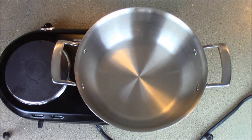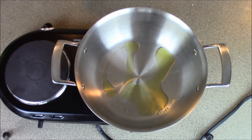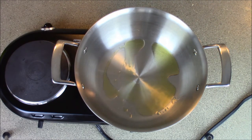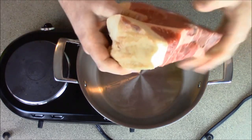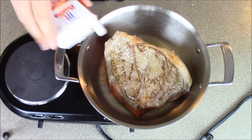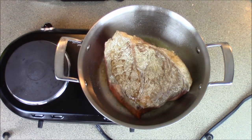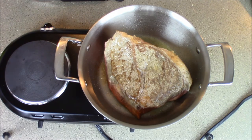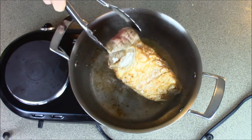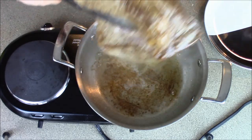So while your oven is preheating to 275, we're gonna get that meat ready by sauteing it, or browning it I guess in this case. Stick your meat in here. I'm seasoning it while it's browning — is that wrong? Probably. But I literally could not give less of a fuck. Brown it on all sides. Once you brown the outside, stick it on a fucking plate.